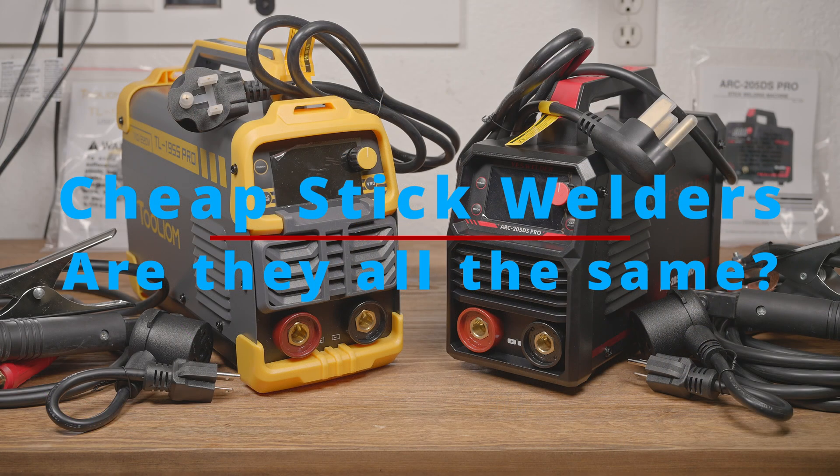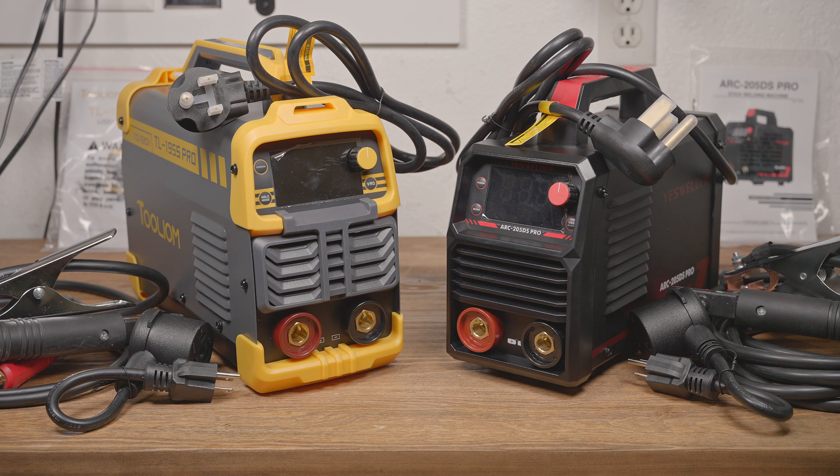I wanted to finally look at a ToolIM welder, so I went looking around online. When trying to decide which one to go with, I found myself just browsing through welders in general and I noticed something interesting. I've reviewed a lot of cheap welders, and it's pretty common for different machines from different brands to end up being just rebranded versions of the same thing. But I think that is becoming more and more blatantly the case.